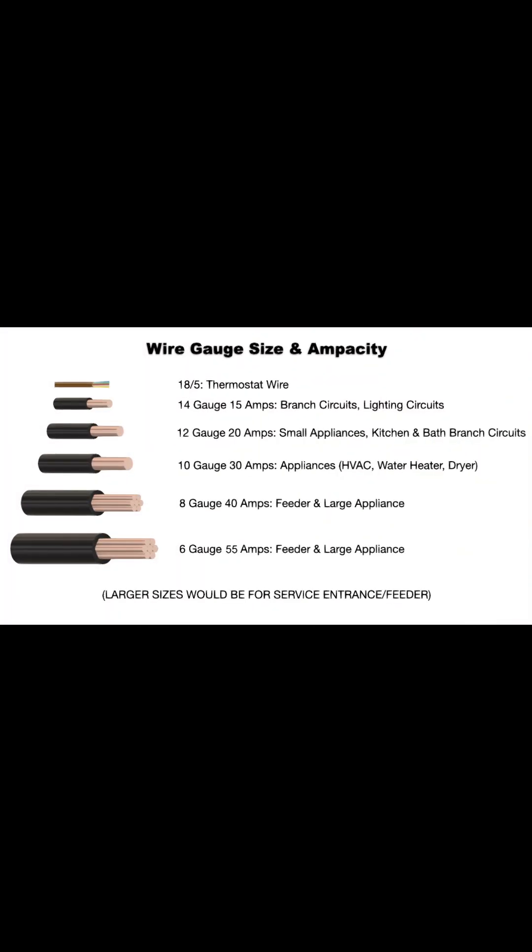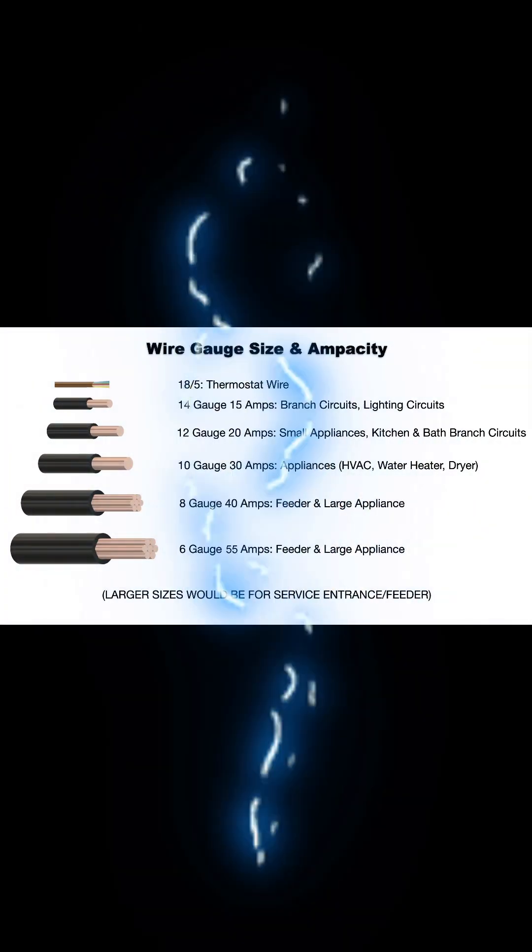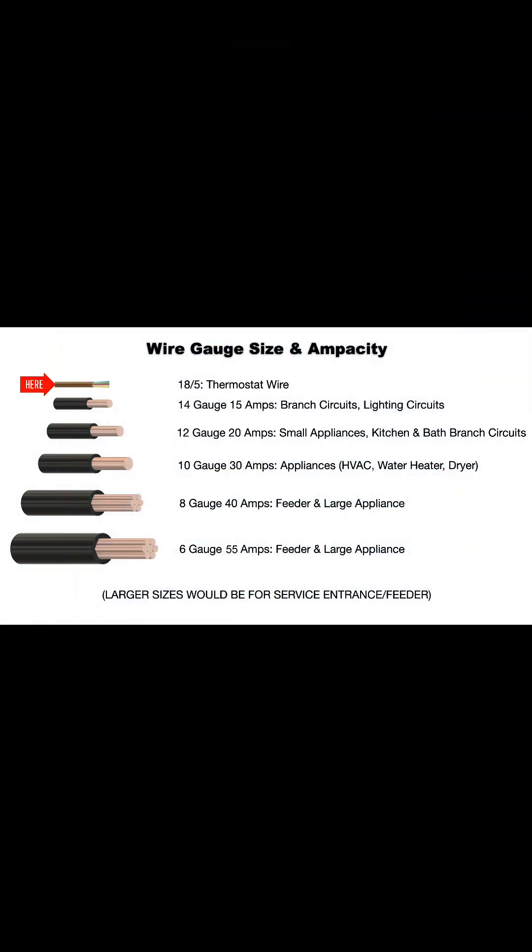Today we're talking about solid copper wire gauge size and ampacity. 18.5 gauge is small, multi-strand thermostat wire.